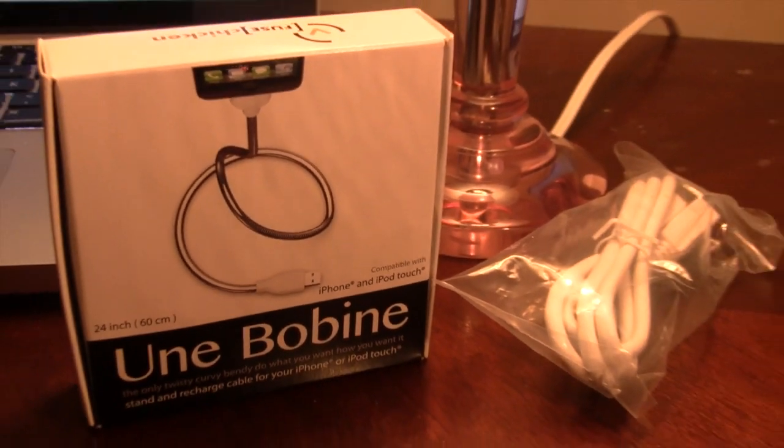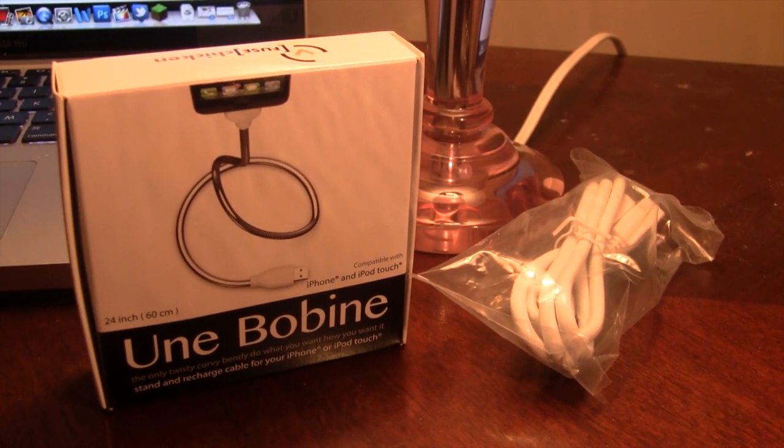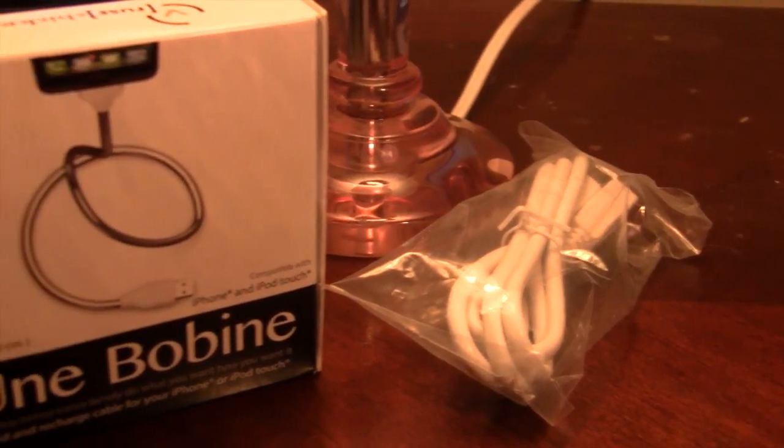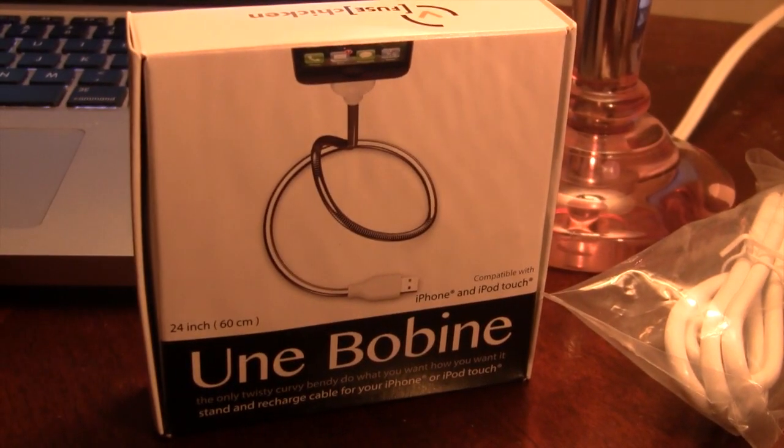Hey guys, Mitch here. Today we have a review of the UnBombine. This is a flexible and fashionable stand, sync and charging cable for the iPhone and the iPod Touch. Included you will get a USB cable and the UnBombine itself.